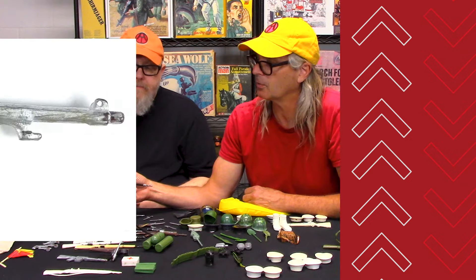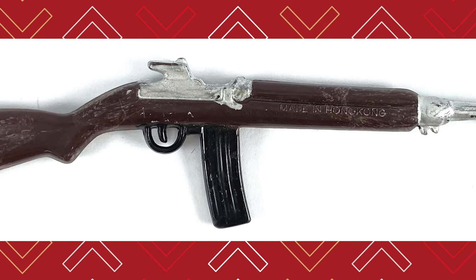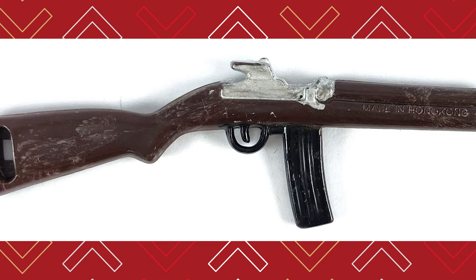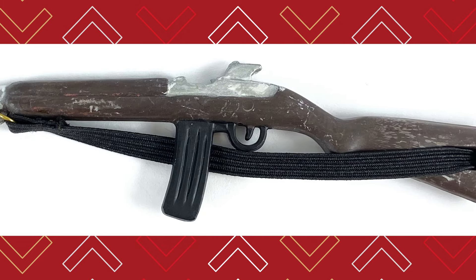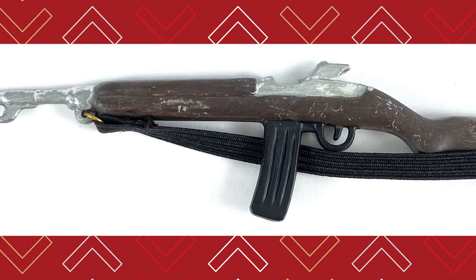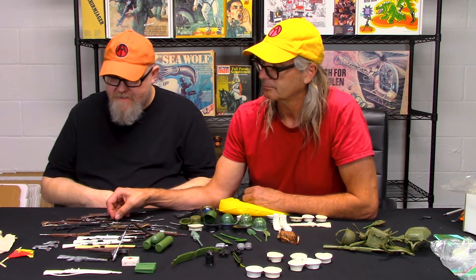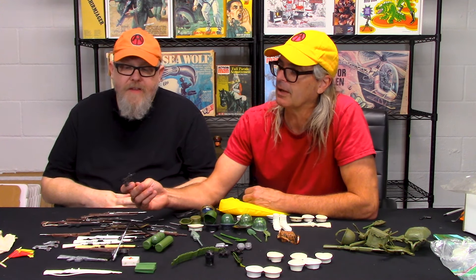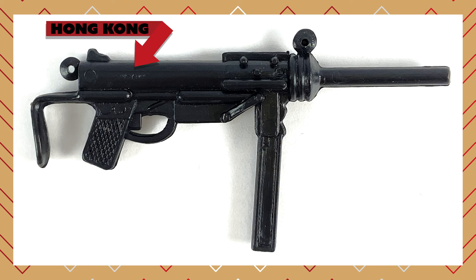Here's another one that's just made in Hong Kong, but the quality of the wood brown is just not quite right — it's got some flecks of something in there. And then here's a grease gun, which I occasionally come across but it's pretty hard to find. It's solid black, but it is not the GI Joe version because it is marked Hong Kong.